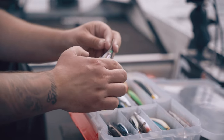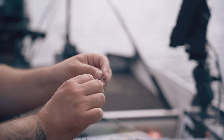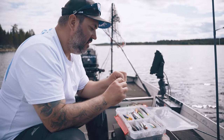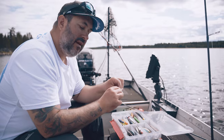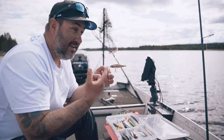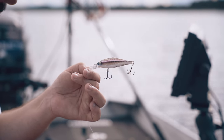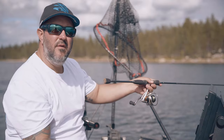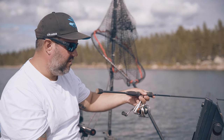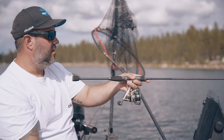For trolling I'm using the Shadwrap Shad Deep - a favorite color of mine. I'm going for bright colors in this water. It has a really nice action and goes down to maybe one and a half, maybe two meters depending on trolling speed. We'll have one on each side. In this water there are actually some trout, so maybe we'll catch a bonus trout - you never know. We're closing in on a deeper edge and I think there are some perch here.